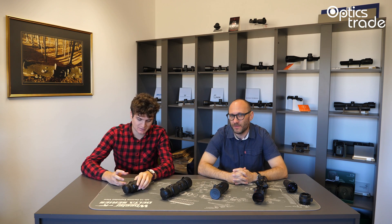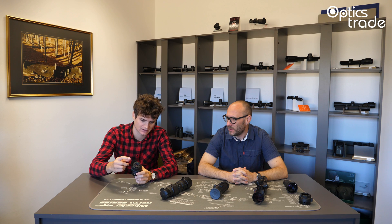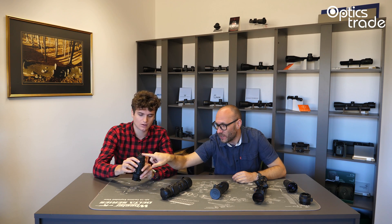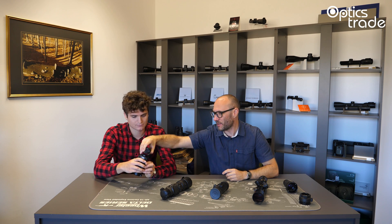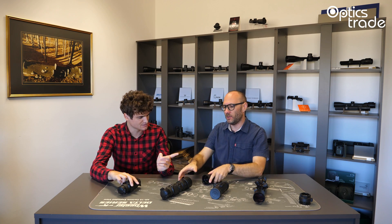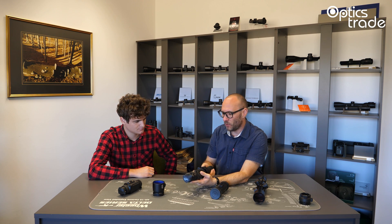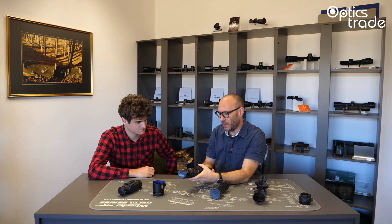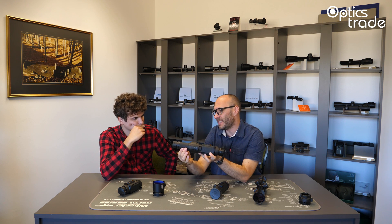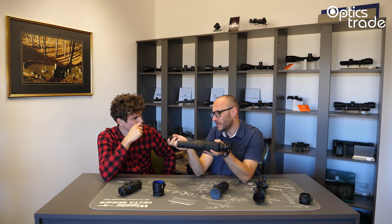We already mentioned that the Pulsar Core can also be used as a monocular. In the box you get an ocular with three times magnification — when you remove it, it's one times magnification, because on the scope it must be without any magnification. With the separate five-times adapter, you have five times magnification and can use it as a monocular. We have separate videos about Pulsar cores, adapters, and other products if you are interested.